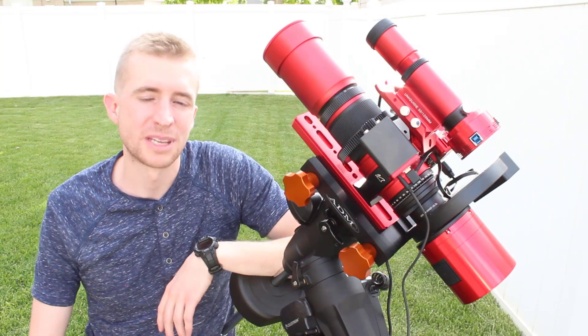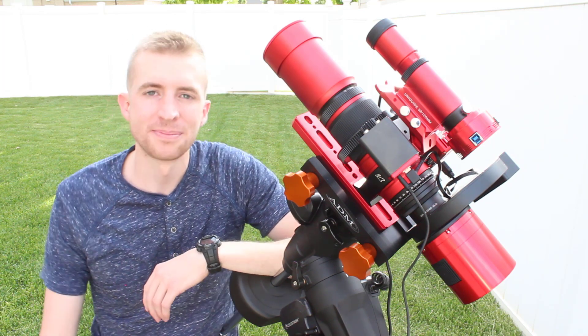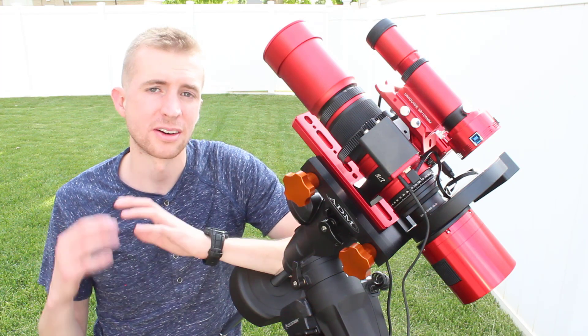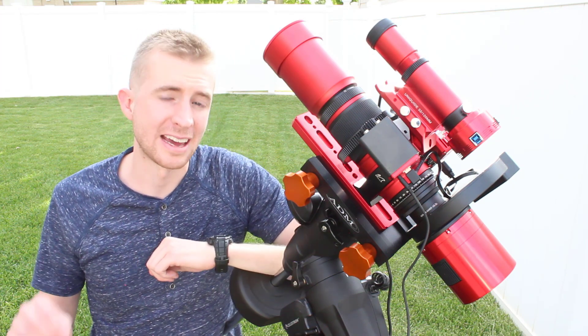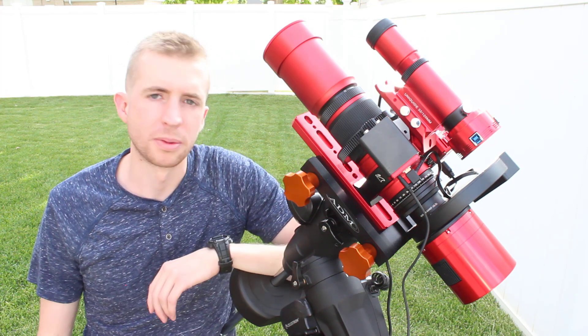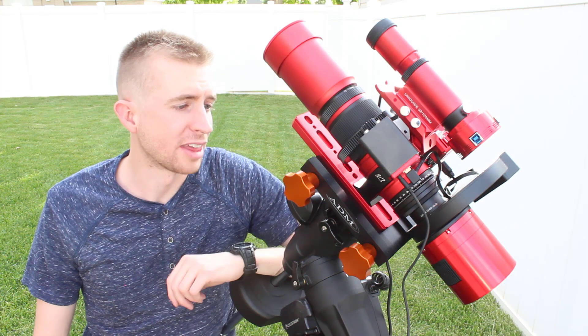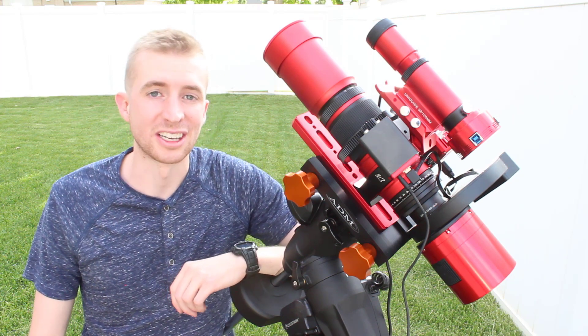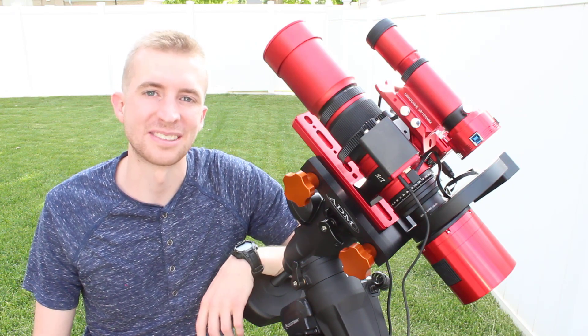That wraps up today's video on the Pro Astro Gear Black Cat Mount. If you're wondering where to get it, I got it from Agena Astro — they're the only vendor I've seen carry this so far. I'll post a link in the description below, but I'm sure it will become available at other vendors as it becomes more popular. I hope you enjoyed the installation and review today, and as always, thanks so much for watching. Have a great day and clear skies!